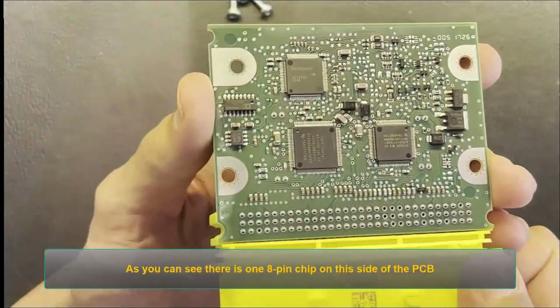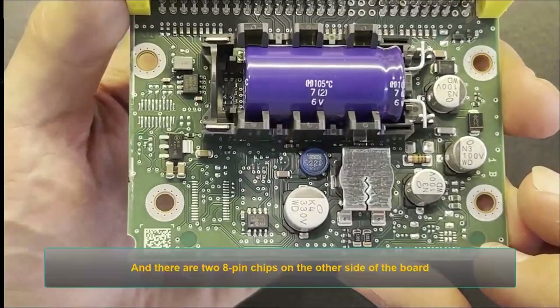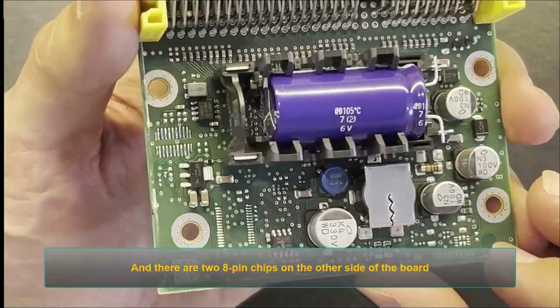As you can see, there is one 8-pin chip on this side of the PCB, and there are two 8-pin chips on the other side of the board.